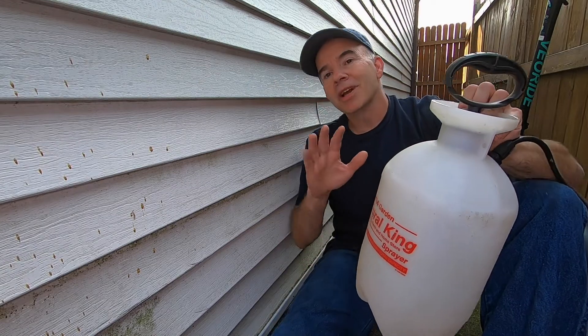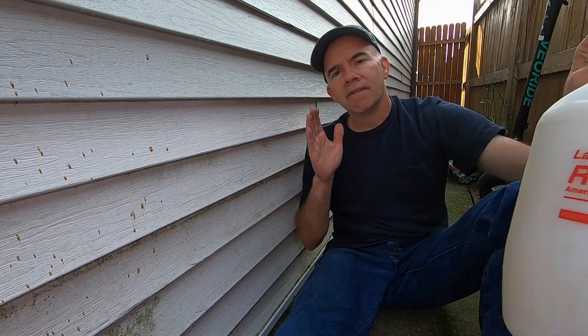or it's way up high where you can't quite reach, you might want to get yourself one of these pump sprayers. Fill it with the vinegar and you can cover a large area very quickly.